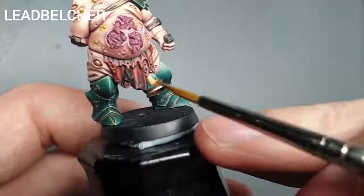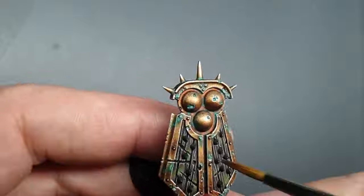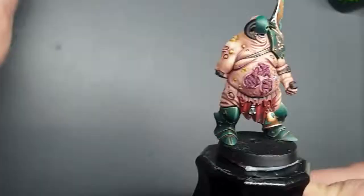We've got a couple of bits we can do real quick. Using Leadbelcher, I'm going to paint this little fly icon here — painting the whole thing in Leadbelcher. At the same time, whilst we've got Leadbelcher out, we're going to paint all of the spikes on the shield in Leadbelcher as well. So if you guys do that, then we'll come back and carry on.